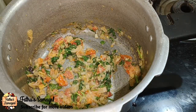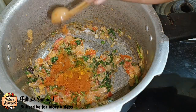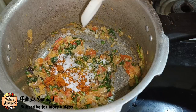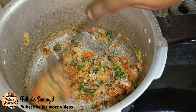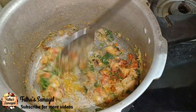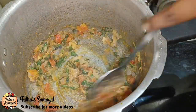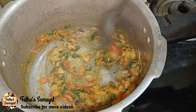Now we can add the masala. Add 1 spoon of manjalo. Now we can add the masala. We can mix the masala together. It is not a bit lacking in flavor.